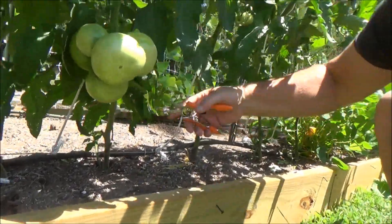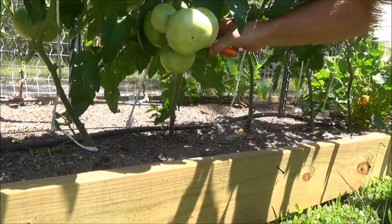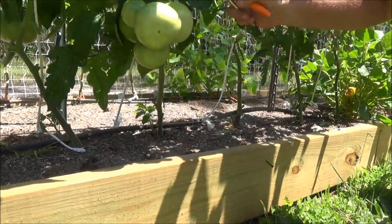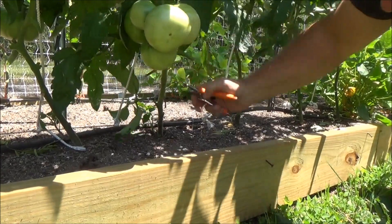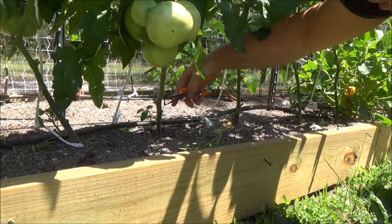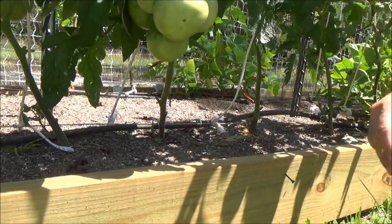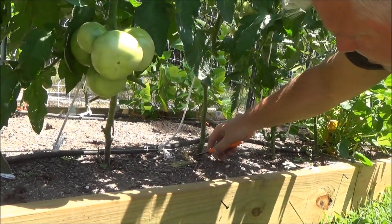I can see a few whiteflies flying in there. You need to keep an eye on those — whitefly infestations can be bad. Since I'm outside with wind, I'm probably not going to get a ton of them. But if I was inside a greenhouse, I would need to keep an eye on that whitefly infestation. These little sap suckers will cause disease to spread in the plants.